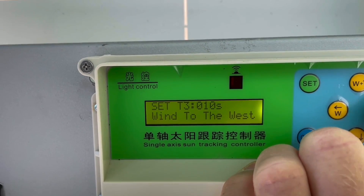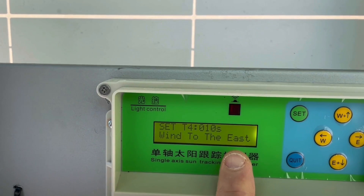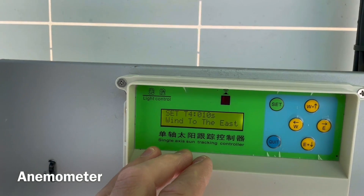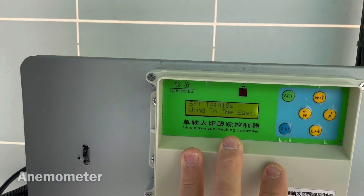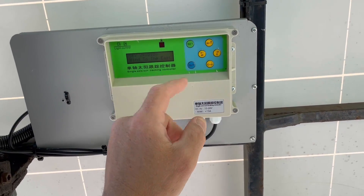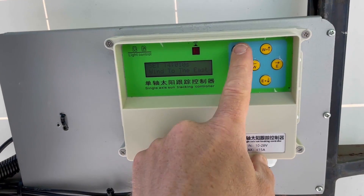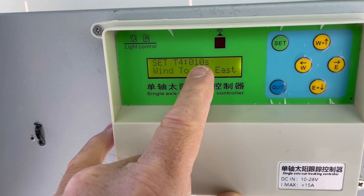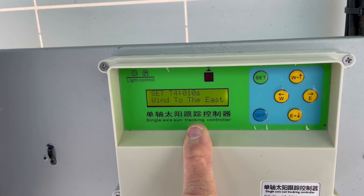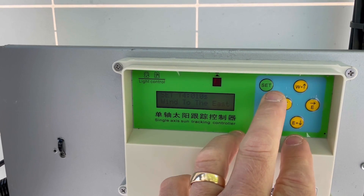The next settings are 'wind to the west' and 'wind to the east.' You can hook up an anemometer — a wind sensor — to this tracker device. If the wind reaches over a preset value, it will travel east or west for the number of seconds you've set. It's a good feature to have if you have a wind meter, but I don't have one and don't think it's necessary for me.